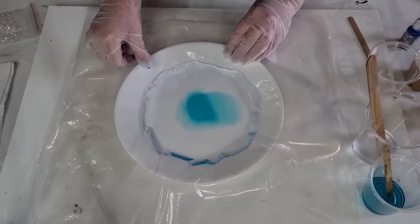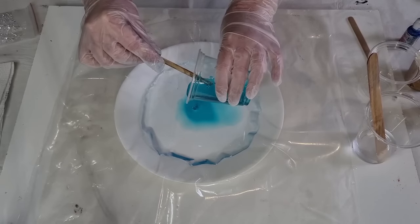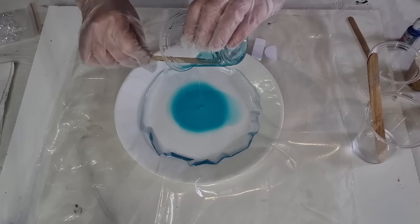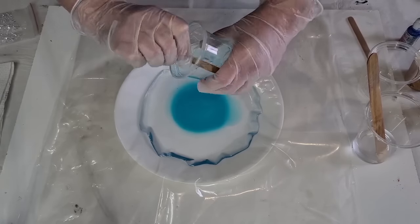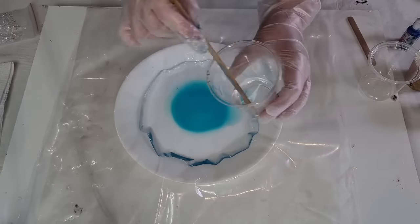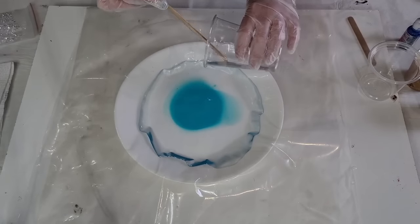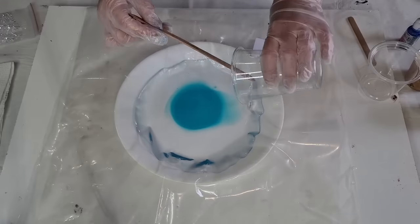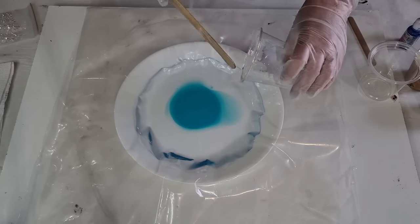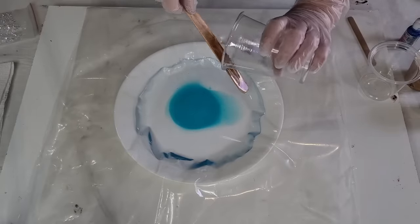It's going to be quite abstract once it's taken out. I need some more blue in the center - it's not really looking blue, it's more of a teal. I'll use all of that. Now I'm putting some around the outside. Just as well I made up that much - it's all gone. I was thinking I'd have enough for my pyramid mold but that's not happening.